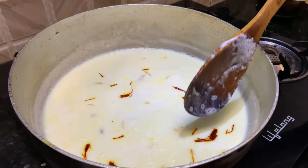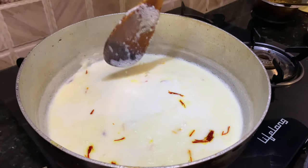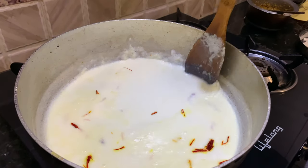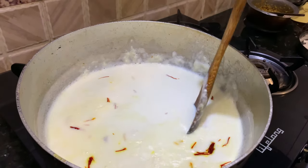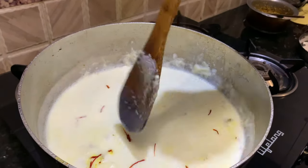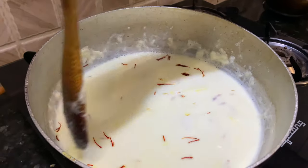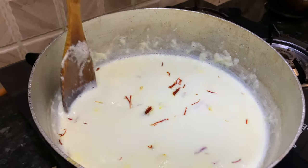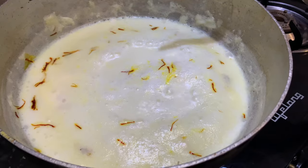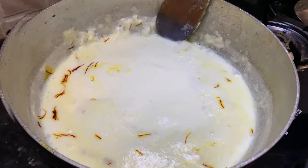Now as you can see, cream is forming on the top of the milk. We have to take it to the sides and stick it to the vessel on the sides like this. We need to keep doing this until our milk reduces to one third. Every time the milk comes on top, take it to the side and stick it on the sides of the vessel.